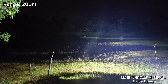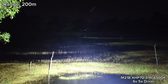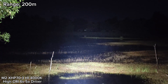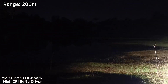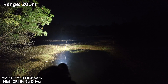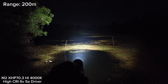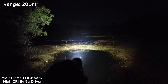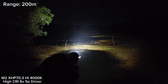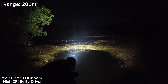A lot of fog here today. But not bad for XHP 70.3 High in M2 — it can throw quite well. Maybe the max range is about 200 to 250 meters or something like that. But for the heat, yeah, it gets hot quite fast. Even having a smaller head than M21B, I think it still performs well.